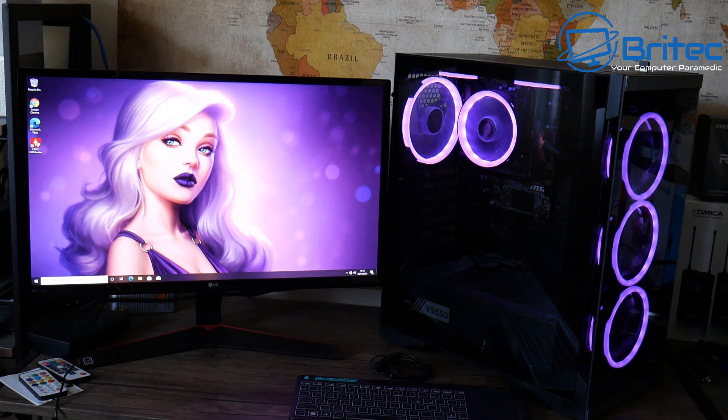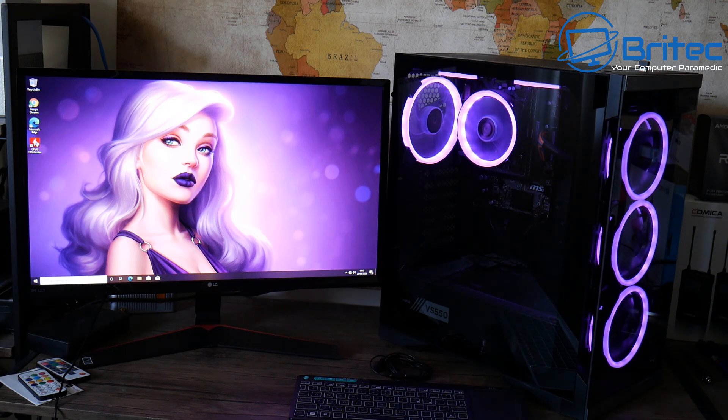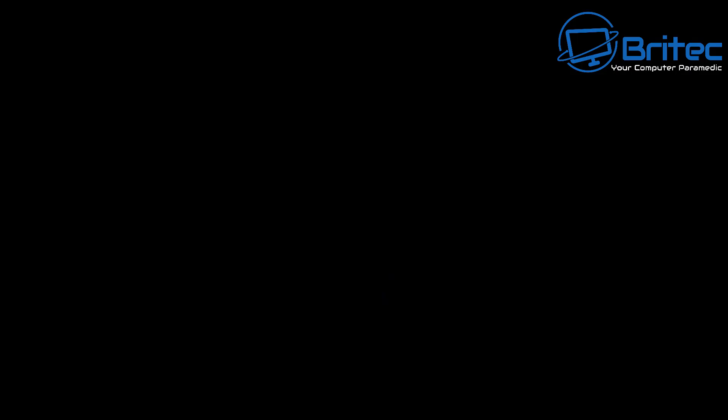I hope that clears things up about RGB and addressable RGB and how to get RGB working on a motherboard that doesn't support it. My name is Brian from Brightechcomputers.co.uk — thanks for watching and for your continuous support. I'll see you again for another video tomorrow. If you haven't subscribed yet, hit the red subscribe button and the bell notification button, and click all to be notified when we upload new videos.